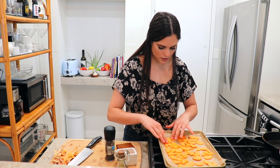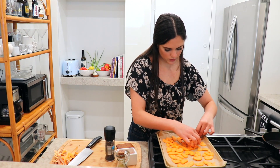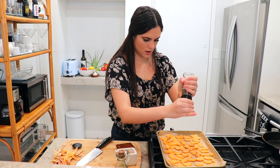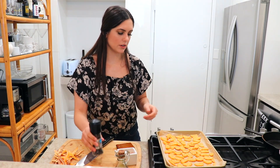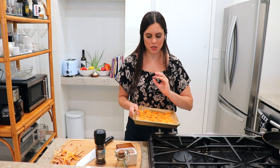You want to spread them apart pretty well because you do want everything to roast evenly. Add a little pepper to them. My oven is already preheated so I'm going to pop this in for about 20 to 25 minutes — you just want them to be tender. Sweet potatoes are in the oven.